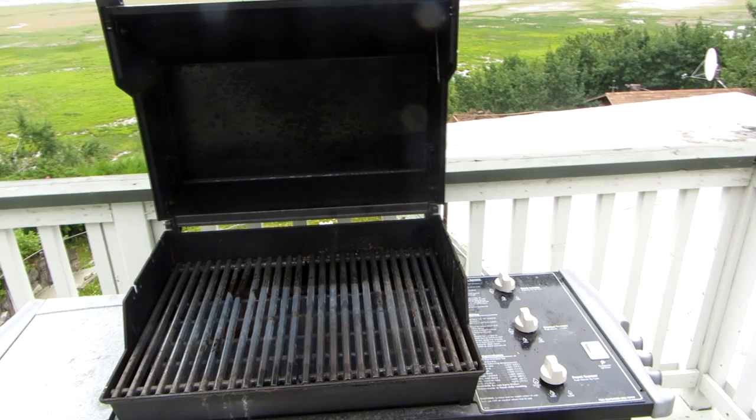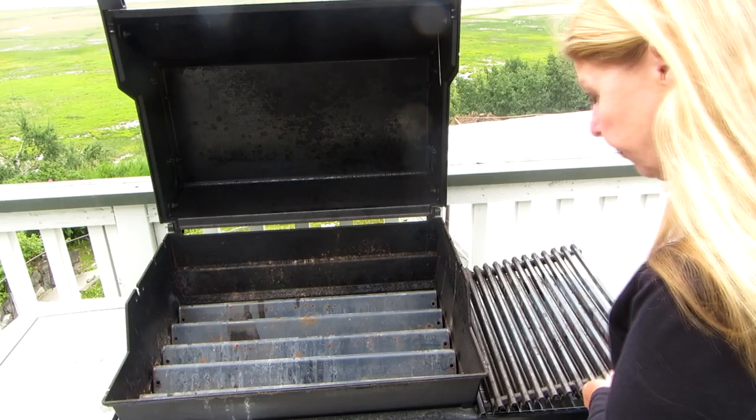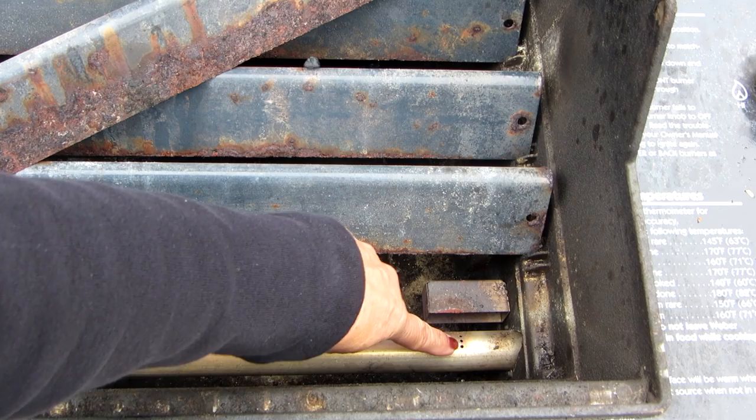The first thing you need to know is where the igniter spark is, so that you understand where your barbecue is lighting. If you remove the grills and the first cover, you can look down in here and see these little holes — this is where the gas begins, and this is the igniter. If your igniter is not working, then it's not going to light the gas.